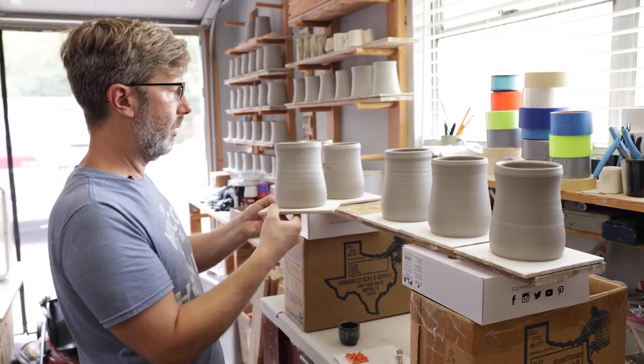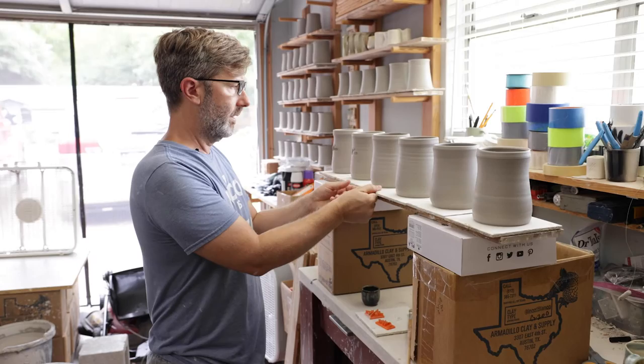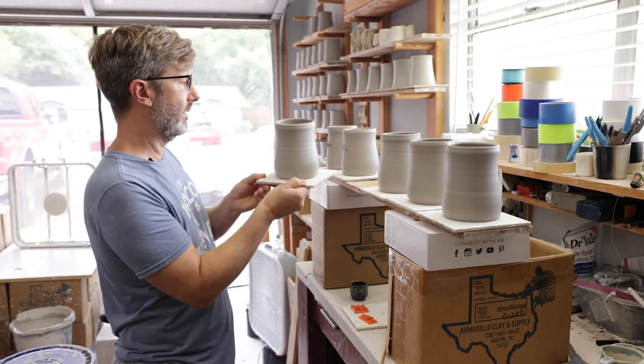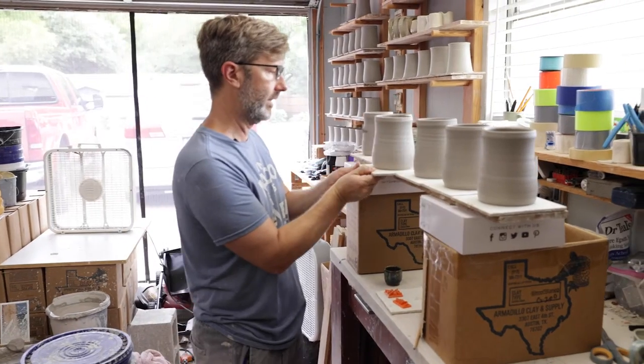I like to orient where I want the handle to be so I'm not stamping on that. I have a little bit of an inconsistency in the lip here, so I want the stamp to be somewhere over here. I'm going to orient it like this.